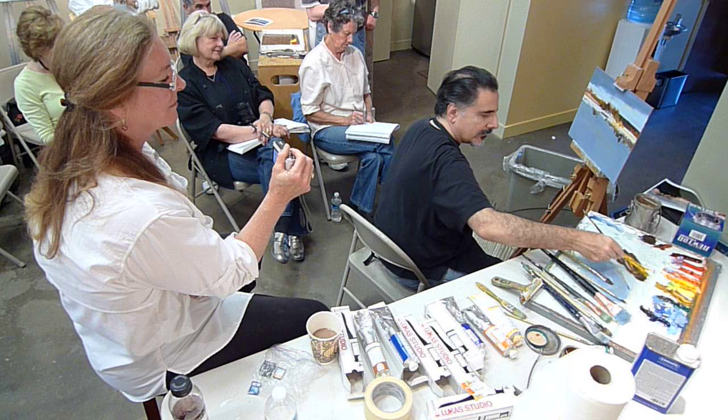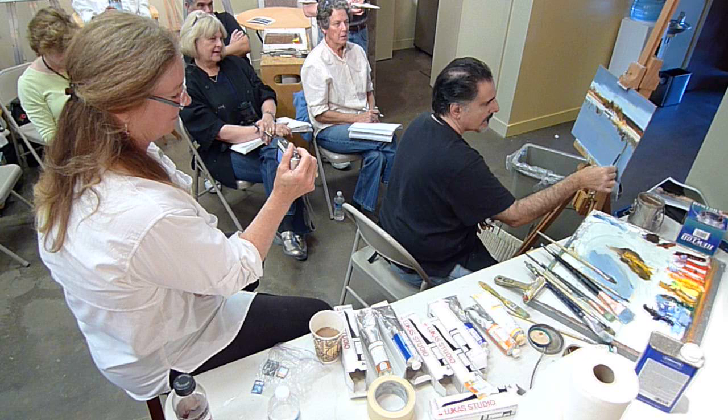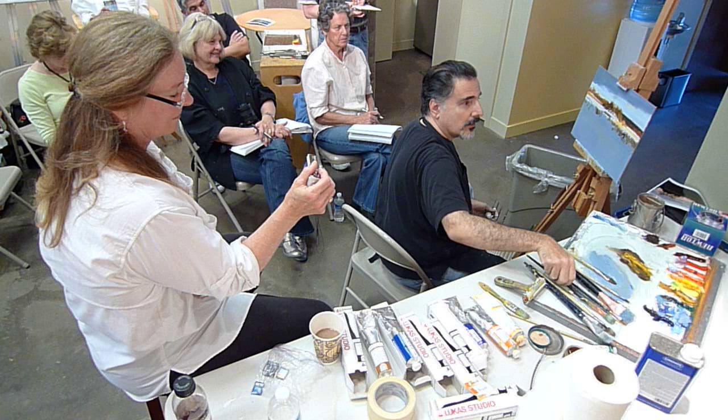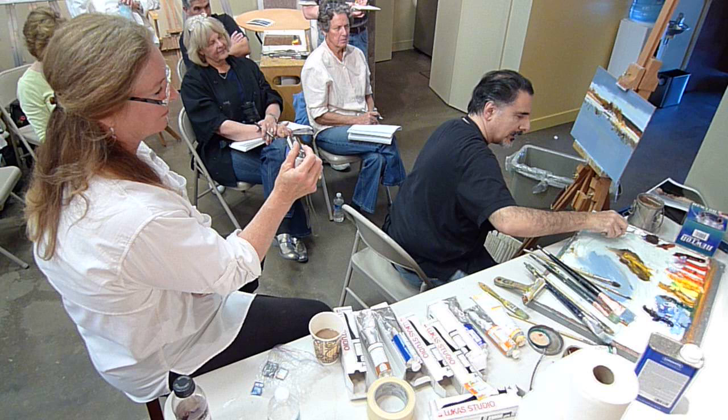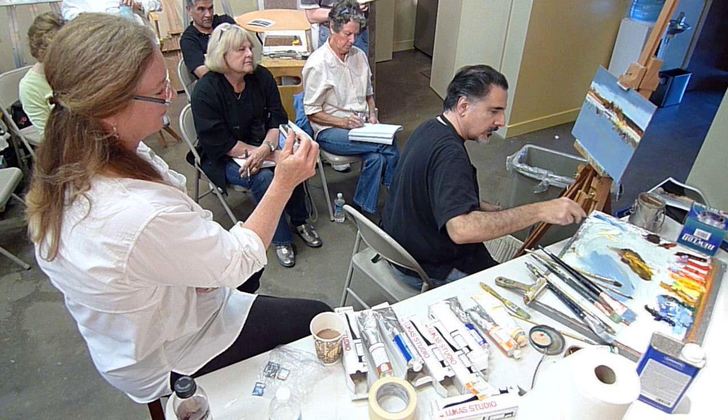Rolling the brush creates textures that you just can't do any other way. Now let's indicate some of the really strong light that I'm getting in here. I'm going to use white on a blade and some cadmium yellow into that white so it really warms it up.